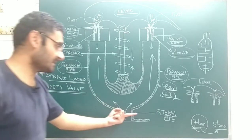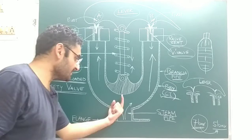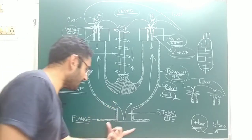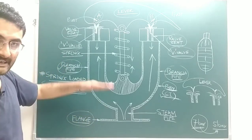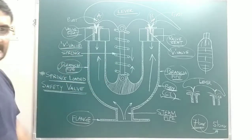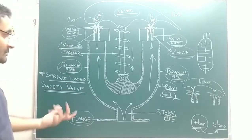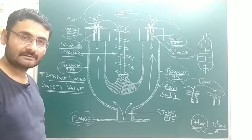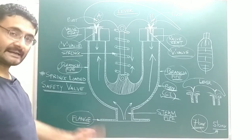The valve also has one steam pipe, from which steam will enter the valve from the boiler. This is connected via a flange on the steam side of the boiler at the top side with the help of nuts and bolts. This is all about the construction.